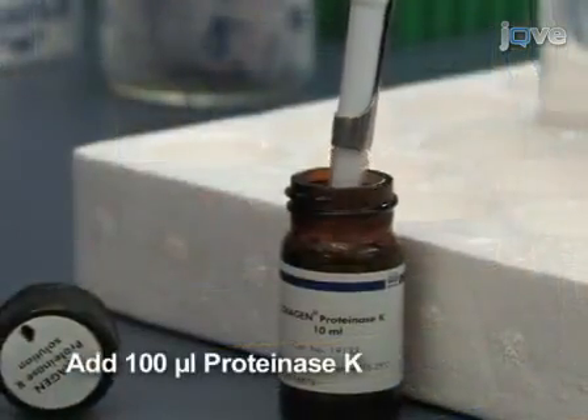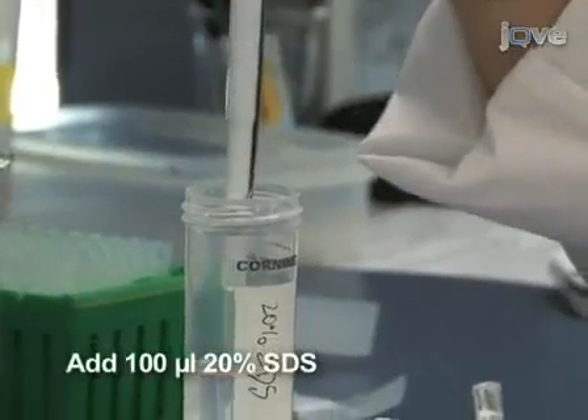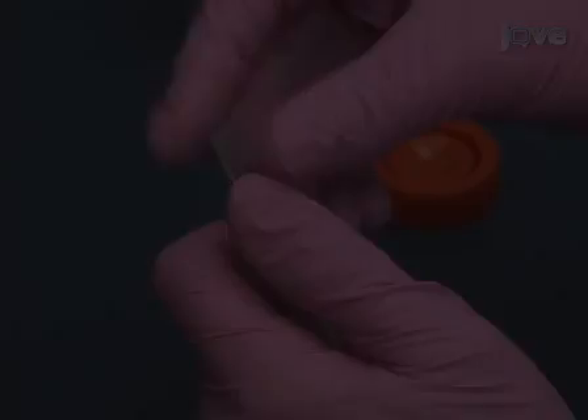For the next incubation, add 100 microliters proteinase K and 100 microliters 20% SDS to the filter. Re-seal the filter.